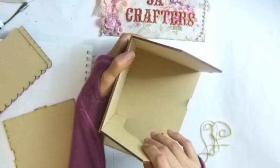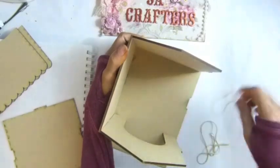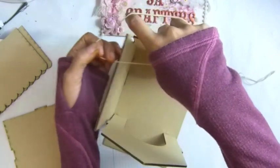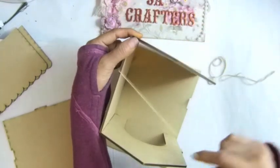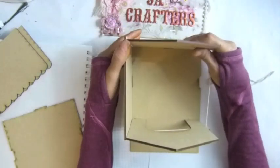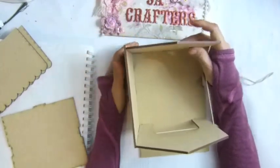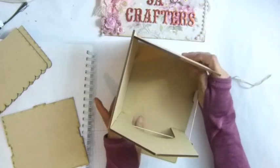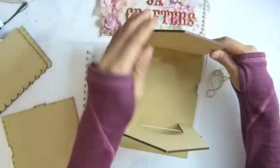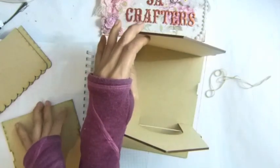I'm going to use a rubber band to help me keep these three pieces from falling apart, like that, and then I'm going to use this one too.